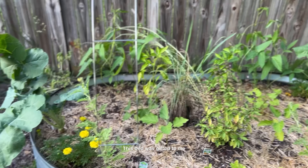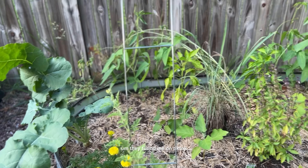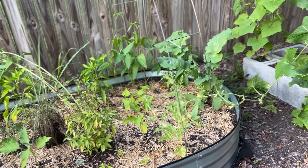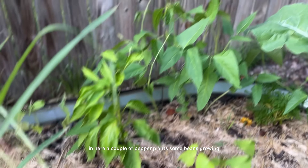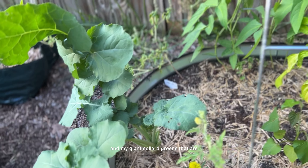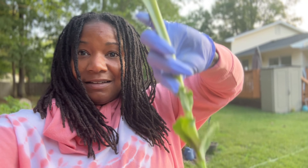This bed was gifted to me — they found me on TikTok and asked me if I wanted one of their beds. This is where my eggplants are growing. I do have two sweet potato plants growing in here, a couple of pepper plants, some beans growing, and my giant collard greens — and they are gigantic, y'all. They're really big.